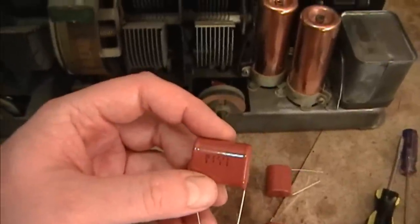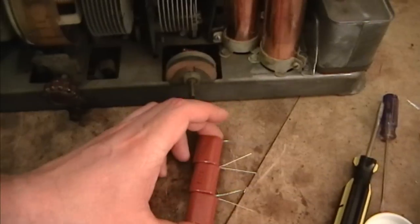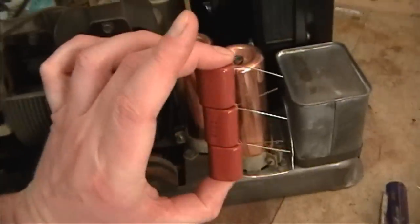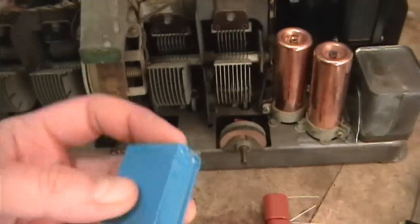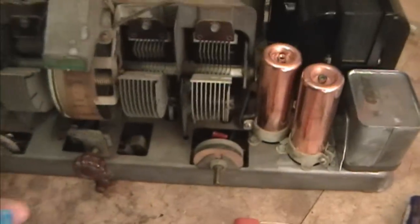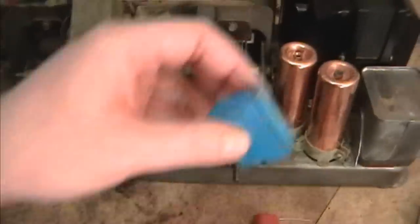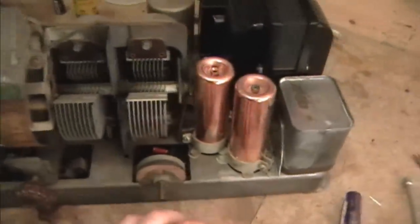These are 2.2 microfarad each, and I figure I could put three of them in parallel to make 6.6uF, and they'll just fit inside that copper tube. I also picked up these 6.8 microfarad 450 volt caps — that's another option — except that these don't fit. So I might temporarily tack them in, but they are not going to be a very good permanent solution because they won't fit inside the can. I could stick them underneath the chassis, but I like to keep things neat, clean, and original.